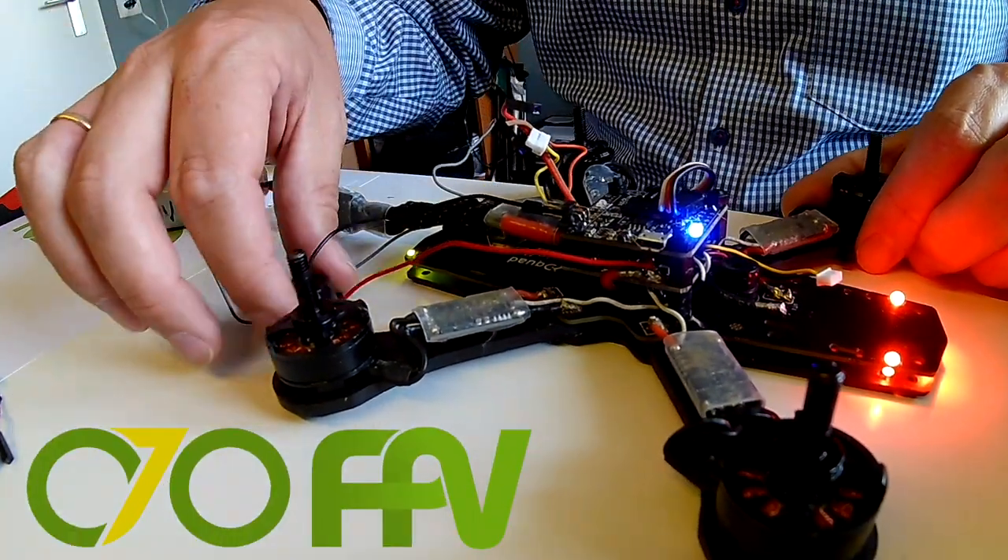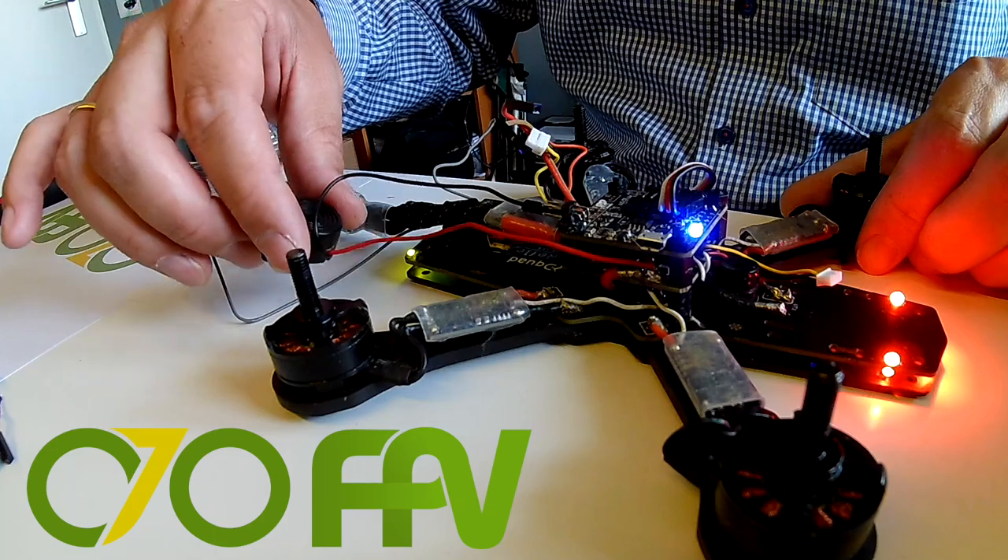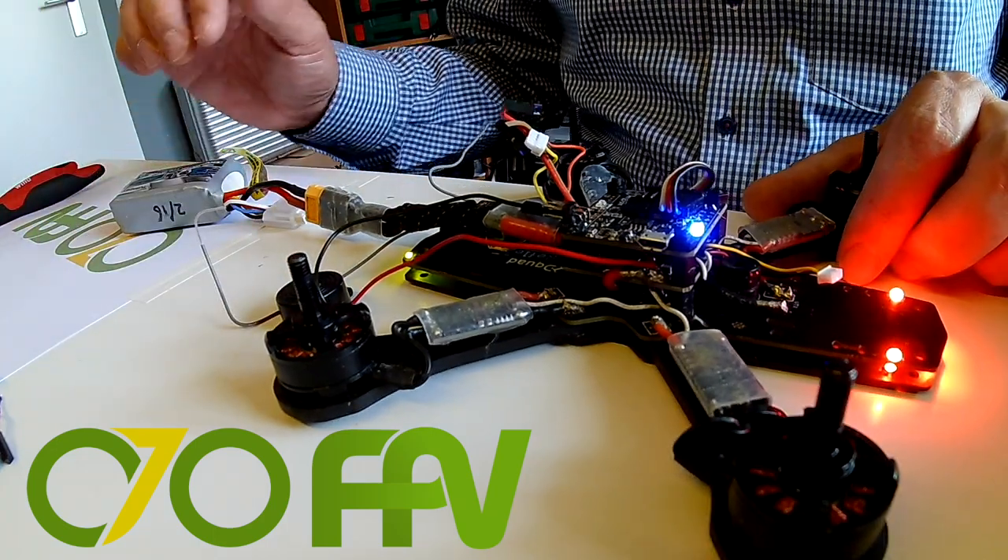So I hope you like this simple trick. Works for me finding my quad back in the field. Hope it works for you as well. Have a nice day.